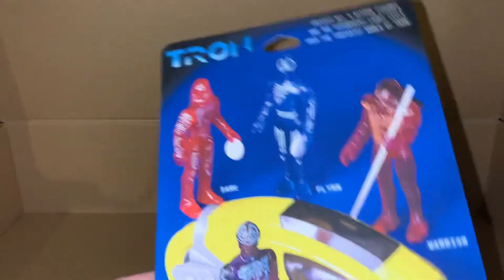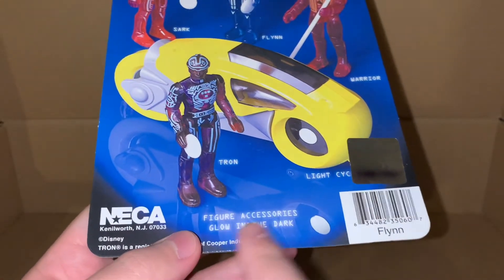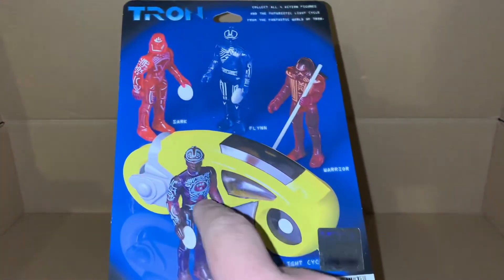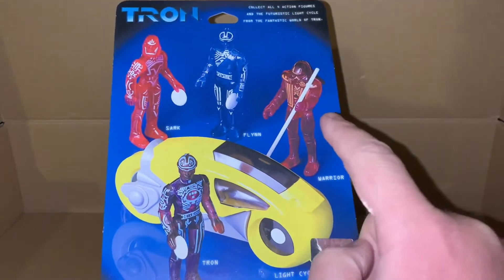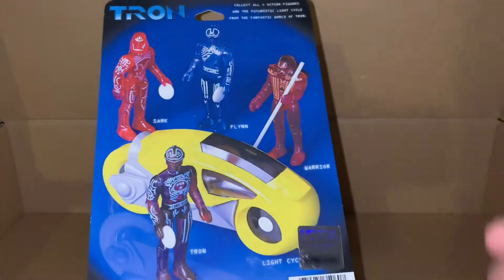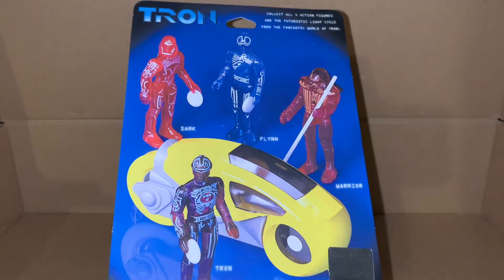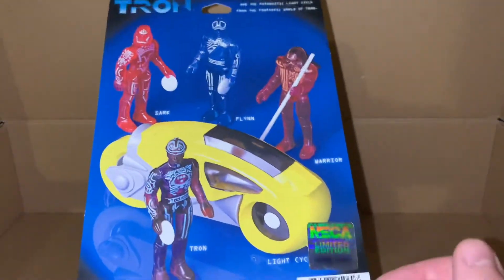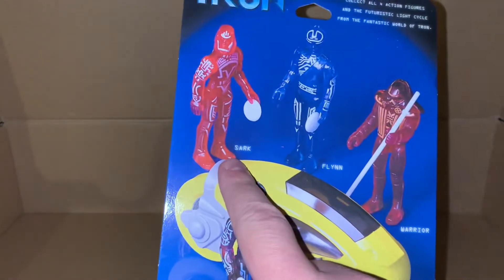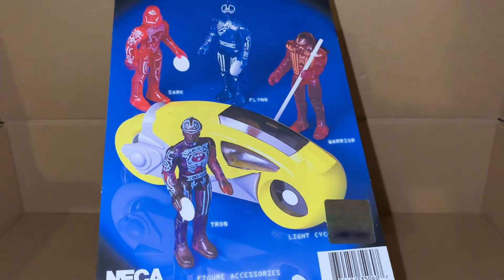If we look at the back, down here it tells us that the accessory glows in the dark. Pretty much all figures have the identity disc, except for this one guy who has a staff - which if you've seen the movie you'll know why, they tend to carry those staffs around to poke prisoners. Here we have Tron warrior, Flynn, and Sark.